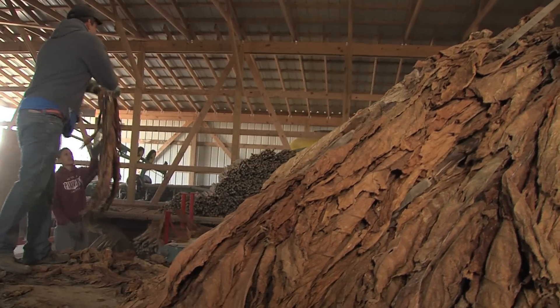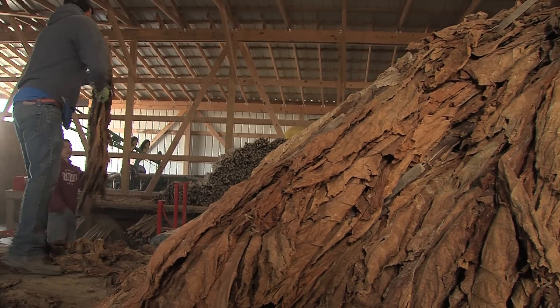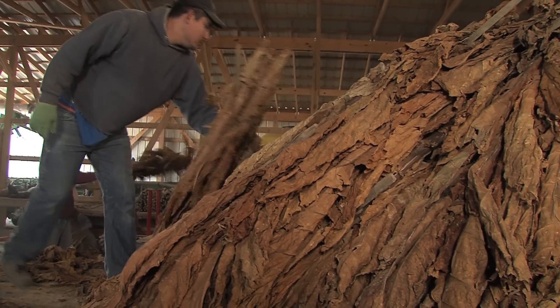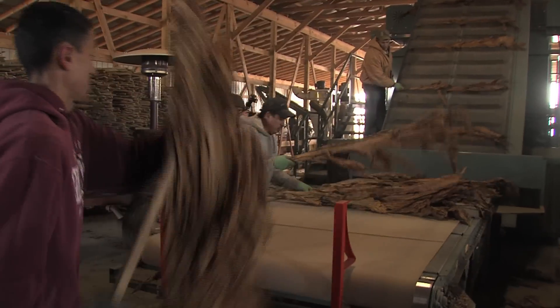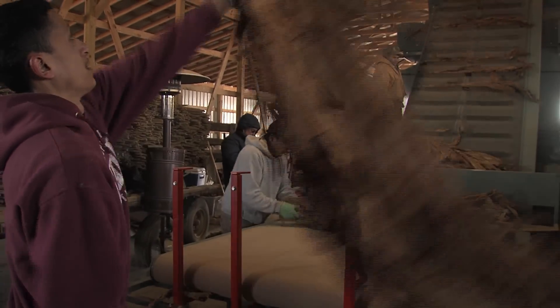Much of the cost associated with burley tobacco is in the market prep of stripping the individual leaves from the stalk by hand. That is where the real need for mechanization is — how to remove the leaf from the stalk.